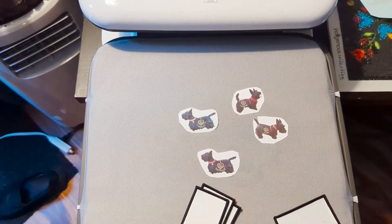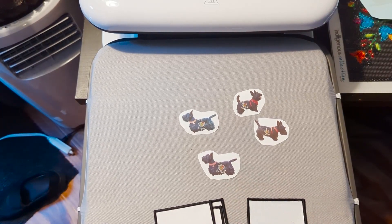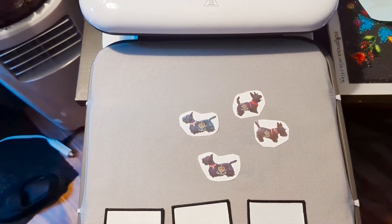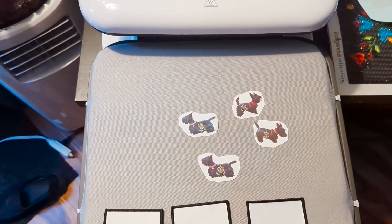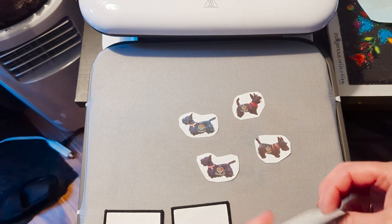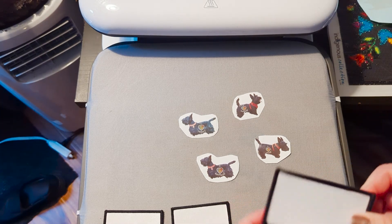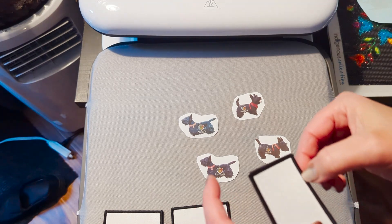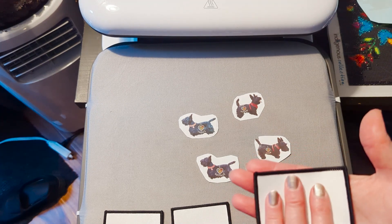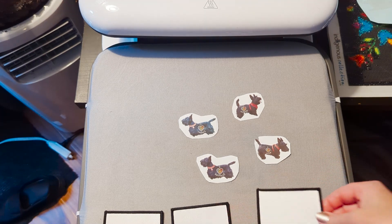Hi everyone, this should be a very quick video. This is Nikki from Pedomania. I was picking up these iron-on patches to see if I could sublimate dogs on them, so I printed off a couple of my Scotties and I'm gonna give this a shot. I'm a little bit worried because the material is sunken from this raised edge here, and I'm not sure when this presses down if it's going to make enough contact to properly sublimate the image on.